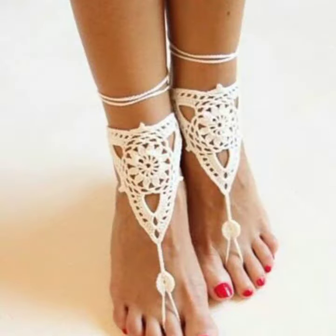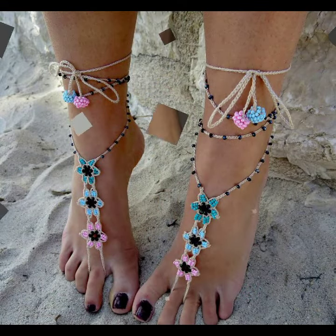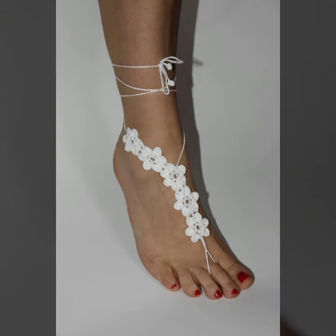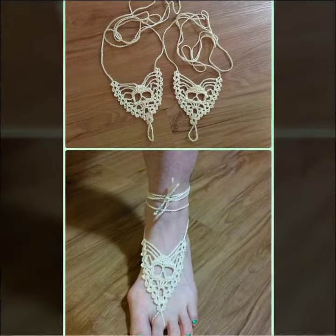This is very beautiful and trendy, so I suggest you must watch my video till the end for more designs and more ideas. If you want to buy this very beautiful women's crochet and color design, then I will tell you some websites, like AliExpress, Viva.com, Its.com, and Amazon.